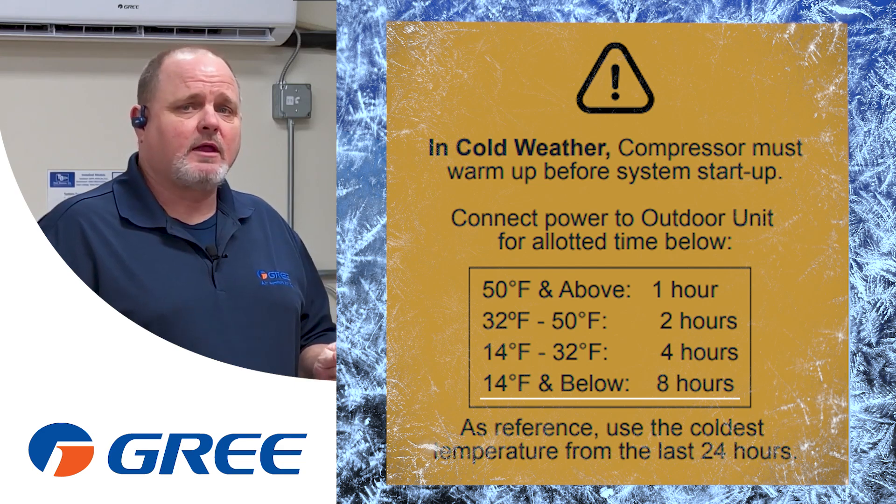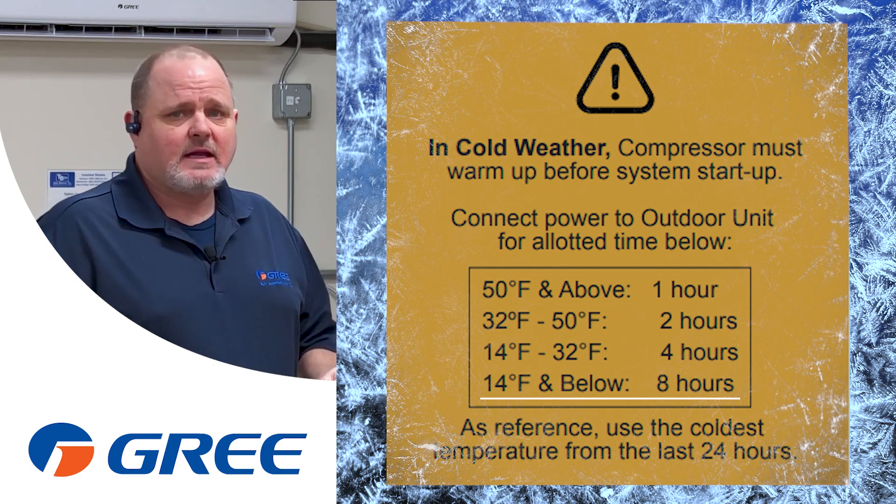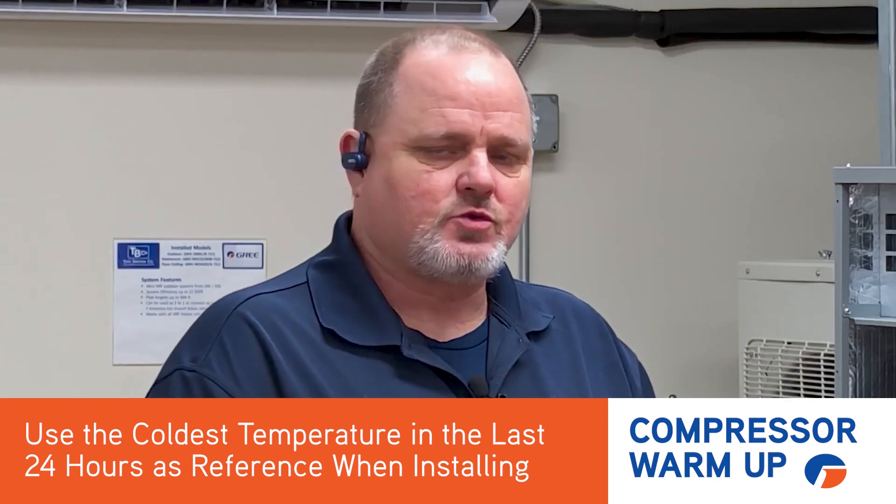In other words, apply power to that unit and make sure that crankcase heater is energized for at least 8 hours before you start the machine. Keep in mind, as a reference, you want to use the coldest temperature in the last 24 hours.